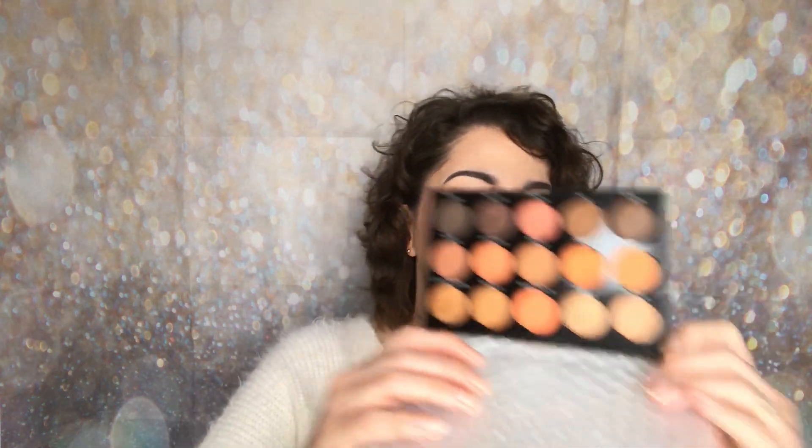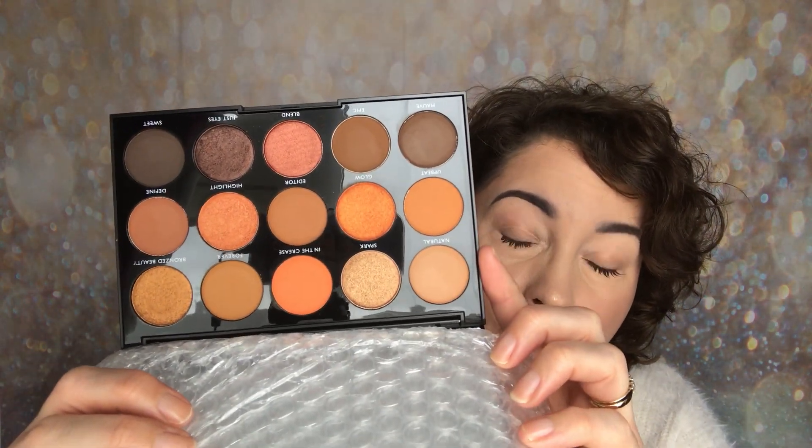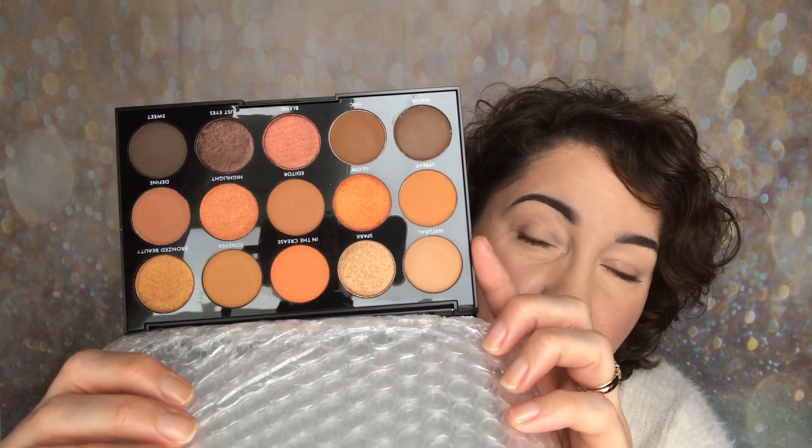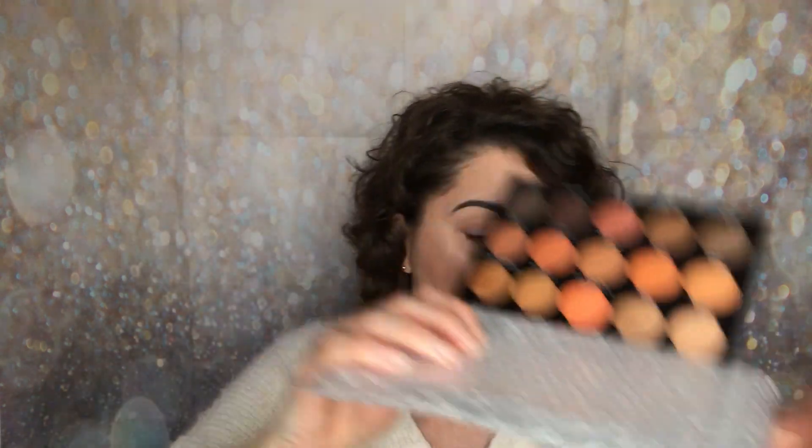On the back you have a little bit of writing but nothing major. On the inside you have a huge mirror, which I'm going to cover with the bubble wrap again. The shades in here — I think this is probably going to be the most popular out of the two, because it's got those beautiful warm tones that we all love at the moment. I really love these and I can't wait to share the swatches.